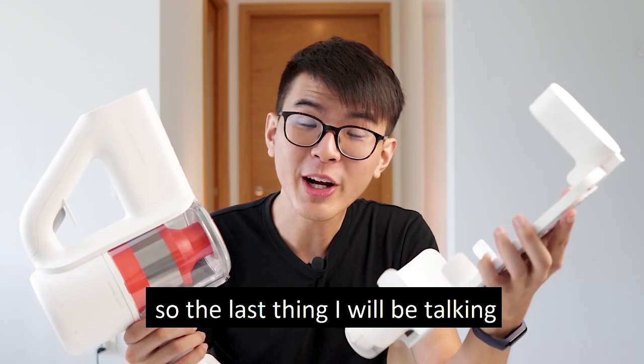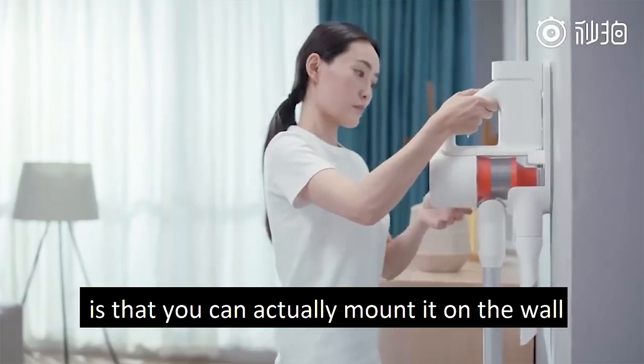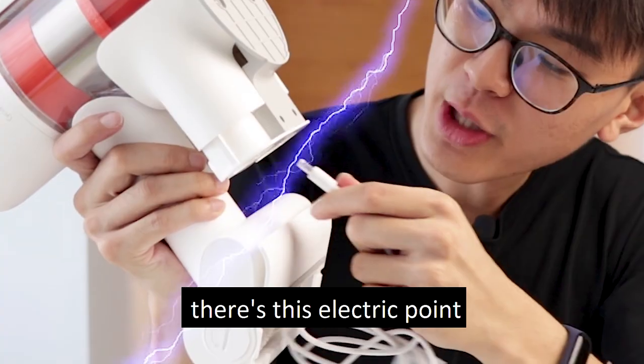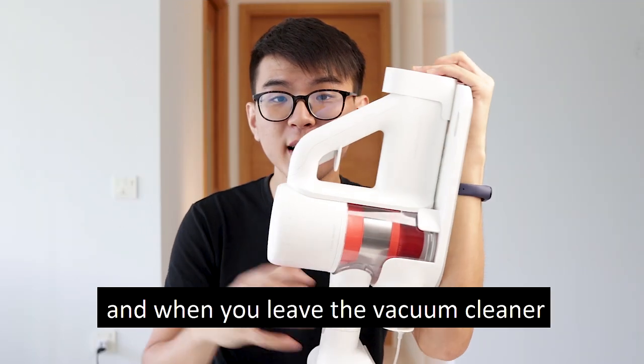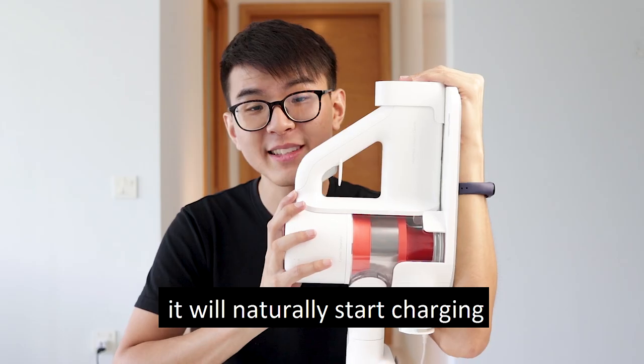The last thing I'll be talking about is that you can actually mount this vacuum cleaner on the wall. There's an electric point where you can plug the wire in, and when you leave the vacuum cleaner on the wall, it will naturally start charging.